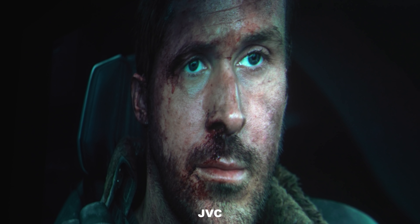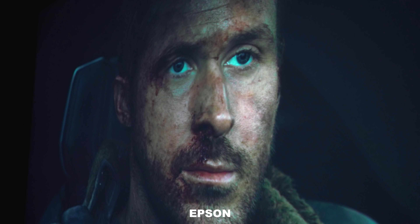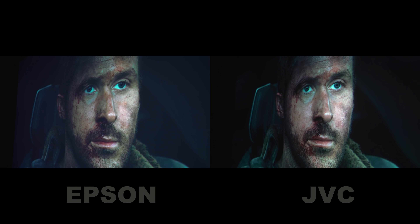I can match the JVC's blacks on the Epson, but then the image becomes too dark and unwatchable. Keep in mind neither image is professionally calibrated. In another Blade Runner 2049 scene, the JVC shows extra detail behind the subject's head, with more texture on the headrest and around the ear, while the Epson is flatter — though again, the JVC is twice the price at $11,000.